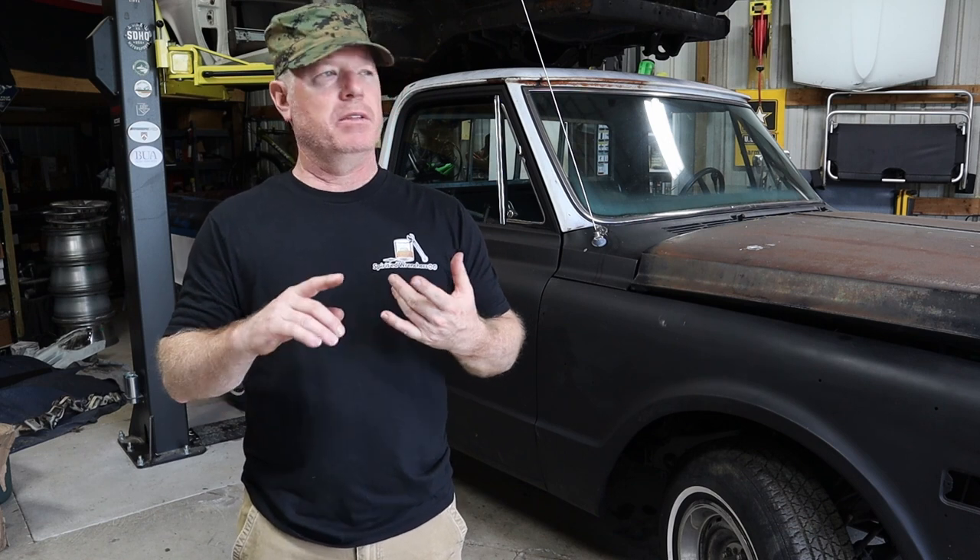Hey friends, welcome back to the shop this week. This week we are going to dive into our Project Herald 72 C10 and knock out one of the easiest and quite possibly one of the cheapest fixes that we have to do to this truck.